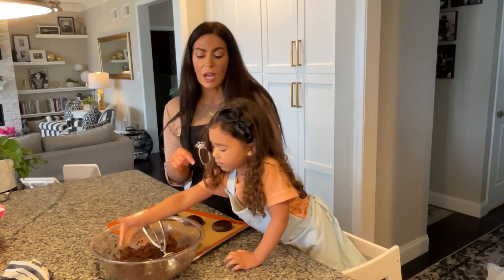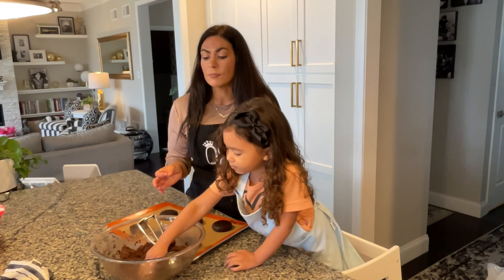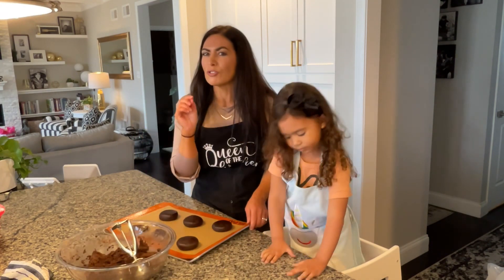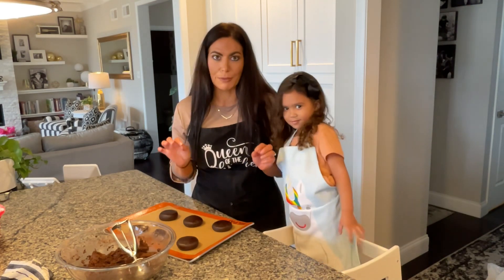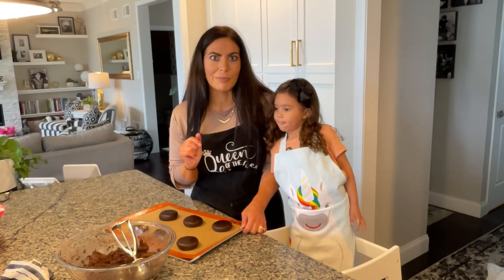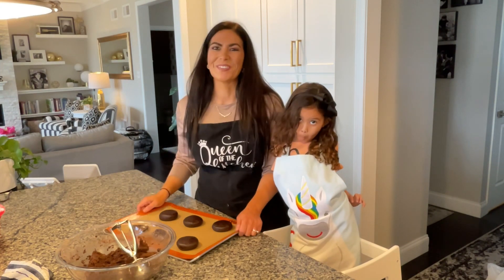We're going to bake them for 12 to 13 minutes. You do not want to over bake them because they bake up like a brownie — even when you think they're not done, they actually really are. Stick to the 12 to 13 minute mark and you will have perfect cookies. When these are done and cooled, we'll be back to show you how we make our delicious ganache.